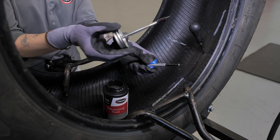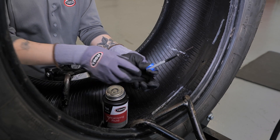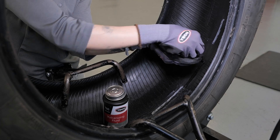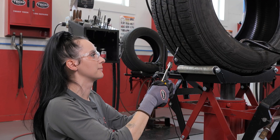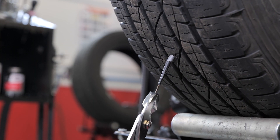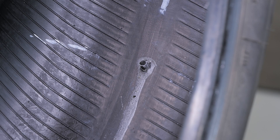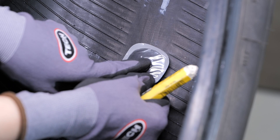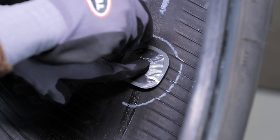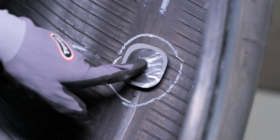Apply Tech 760 chemical vulcanizing fluid to the black tapered area of the stem only. This ensures proper lubrication to make the application of the repair unit easier. Insert the lead wire through the injury. Grasp the wire on the outside of the tire with pliers. Pull the stem through the tire until approximately an eighth of an inch of the stem remains above the inner liner. Place the appropriate template on the inside of the tire on the stem and using a tire paint stick trace around the edge of the template. If no template is available, trace half an inch larger than your repair unit.